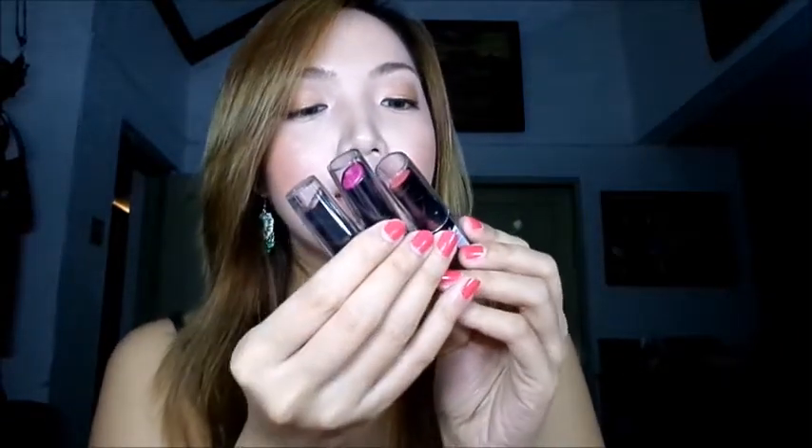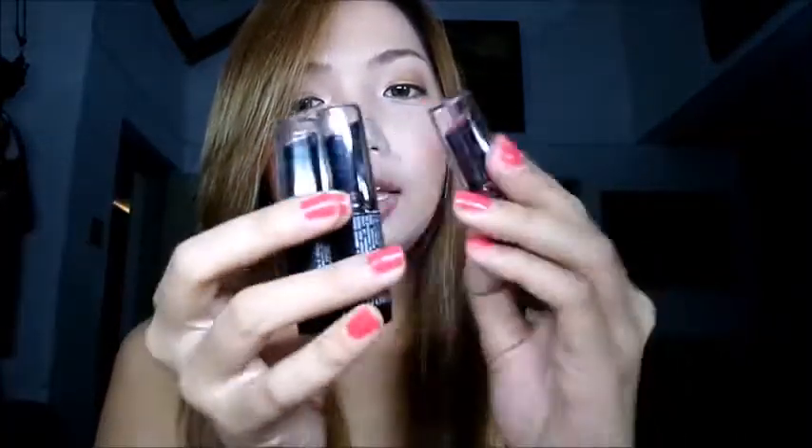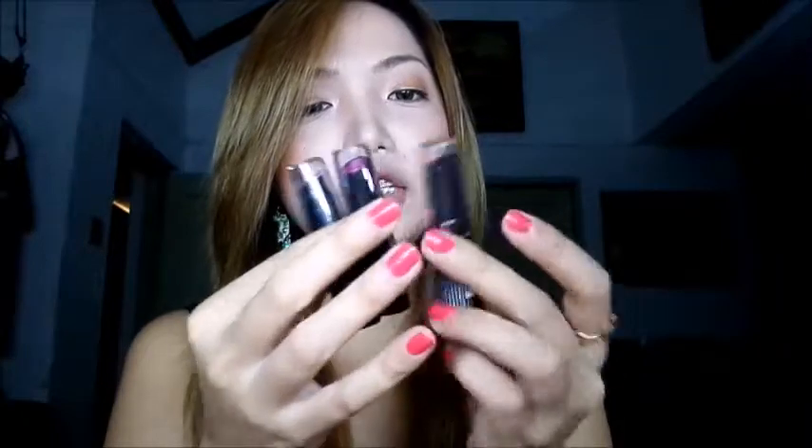Today I'm gonna be doing a review and lip swatches of these LA Girl cream lipsticks, and this is how they look. They come in cheap packaging but I like the shape of the lipstick because it's slim. It's easier to apply — as you can see the applicator is different from regular lipsticks.